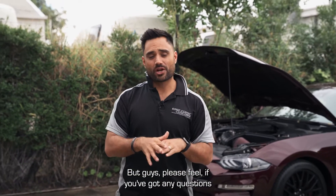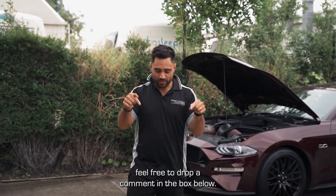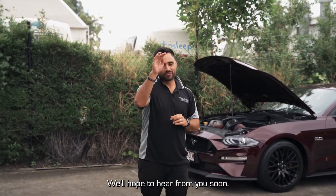Guys, please feel free — if you've got any questions about how any of this stuff works — to drop a comment in the box below. We'll hope to hear from you soon. See ya.